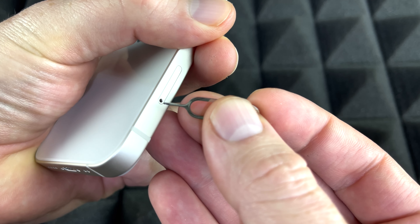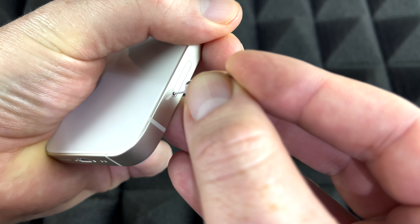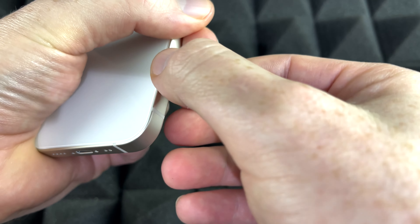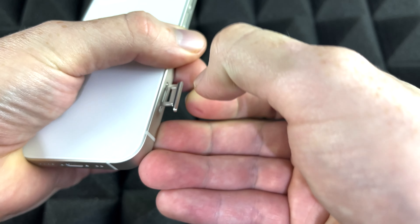What you need to do is just put the pin inside here, then press on it — press pretty hard until it just pops open. Once it pops open, just take out the SIM card tray.